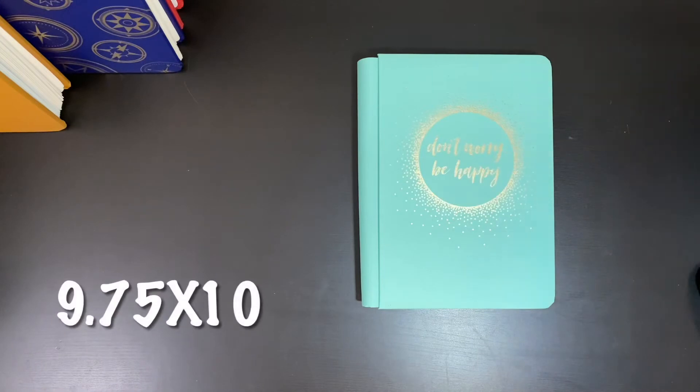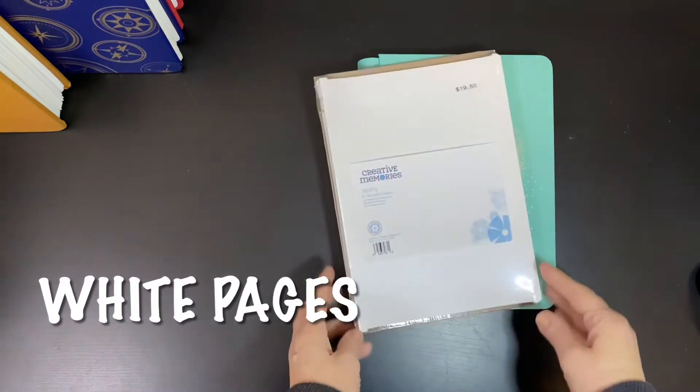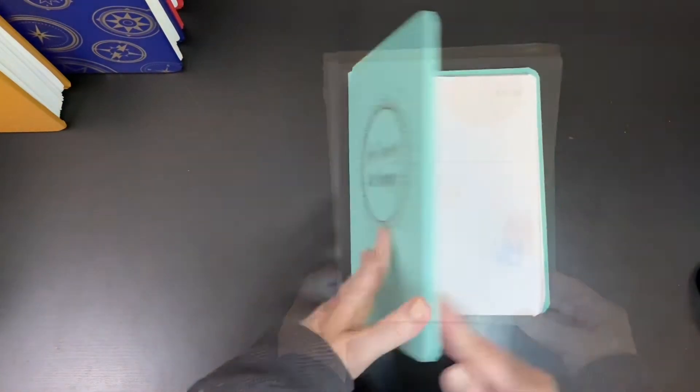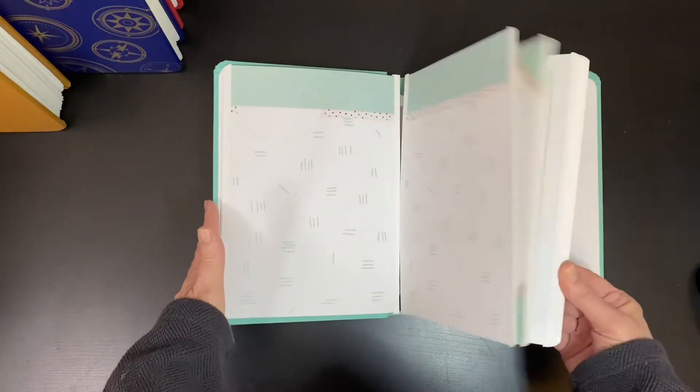Next we have the Happy Album — 9¾ inches by 10 inches — which is a great in-between size. You can get plain white refill pages or pre-decorated Fast to Fab pages like these shown here.